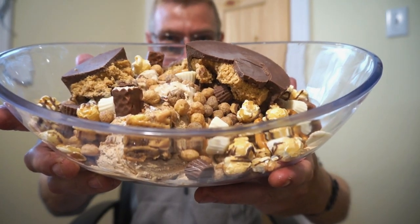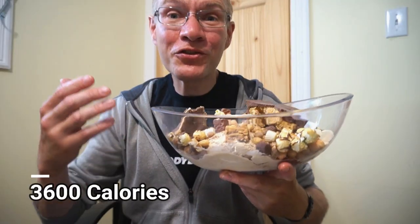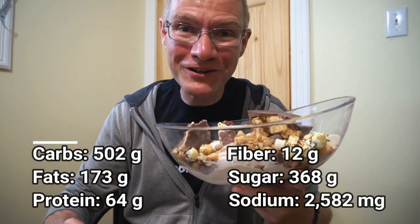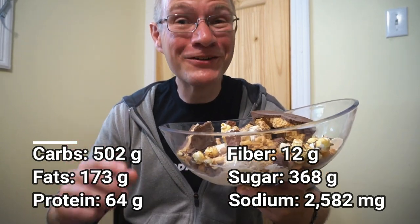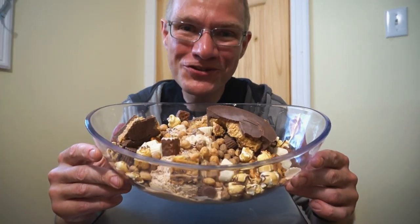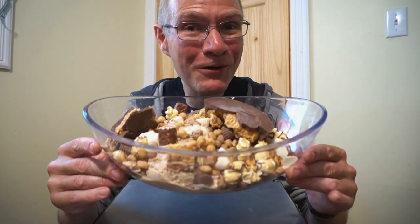And that, my friend, is a Reese's Sundae. Over 3 pounds of Reese products — a buttload of sugar, a buttload of peanut butter, and a buttload of delicious. So guys, this is not a speed challenge, this is not a calorie challenge, and it's not even a capacity challenge. This is just Ron enjoying what he loves — Reese's Peanut Butter Cups. Sit back, grab something to snack on, let's see if Ron can finish this giant bowl of Reese products.